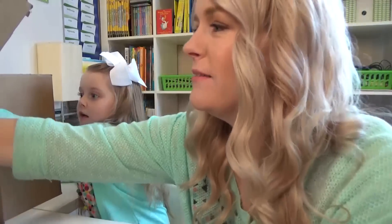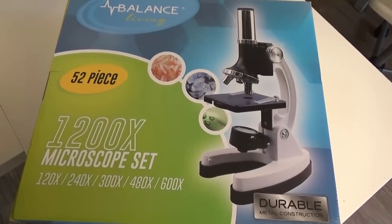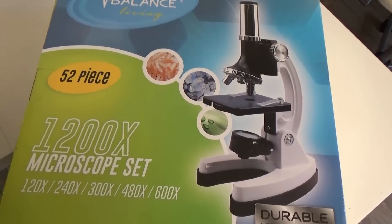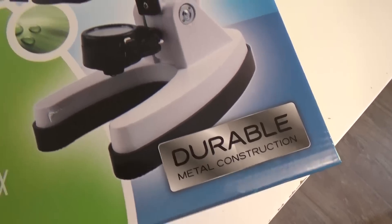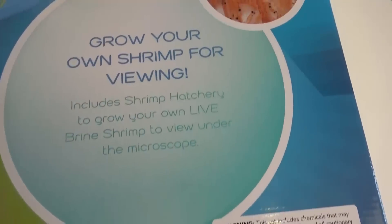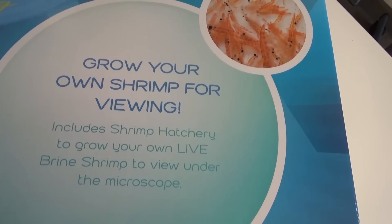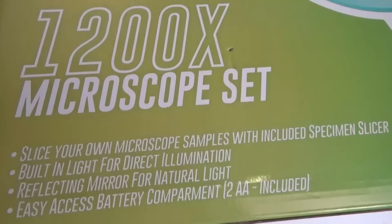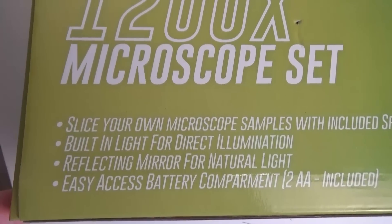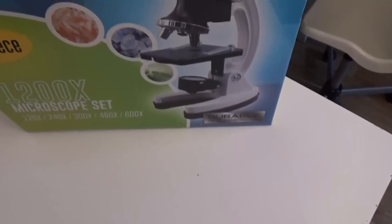There's one last thing and it's the biggest — it's a microscope! Here's a closer look: I found it on Amazon for around $40. It's a 52-piece microscope set with durable metal construction. It actually comes with shrimp that you can grow yourself — a shrimp hatchery — and watch them under the microscope. You can also slice your own samples with the included specimen slicer. It has a built-in light for direct illumination, a reflecting mirror for natural light, and takes two AA batteries, which are included.